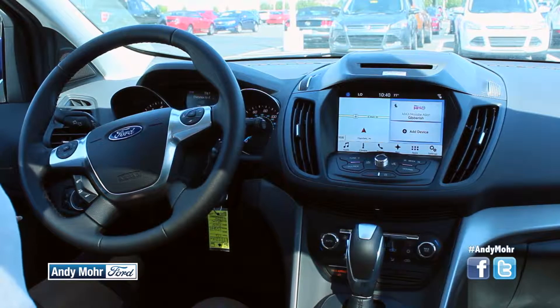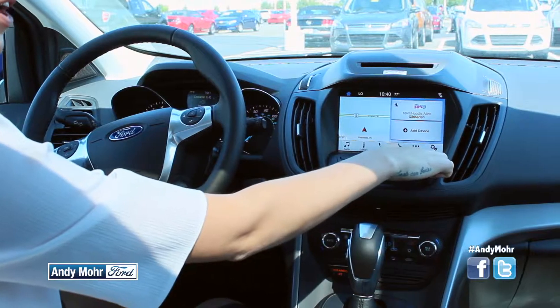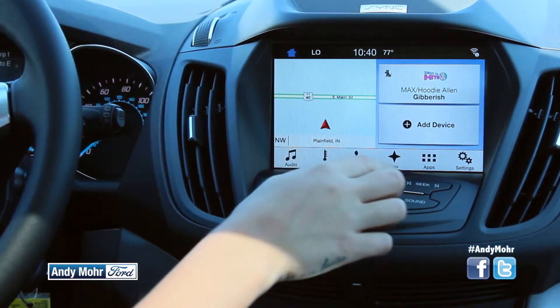The first thing you're gonna notice is that they did away with the four-quadrant system — it's a completely new layout. You can see they redesigned all the buttons here at the bottom. They're a lot bigger, they're a lot easier to read, and they redesigned the hardware as well, so it's actually a lot faster with a better response time.